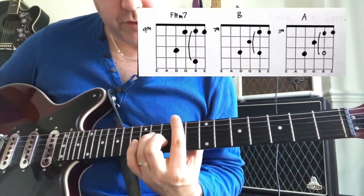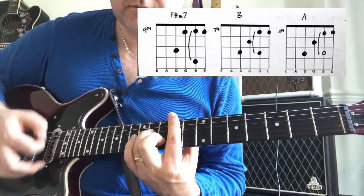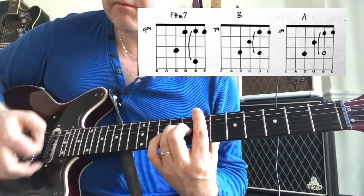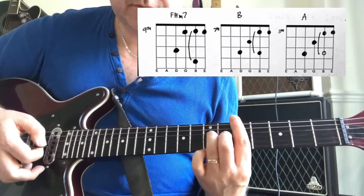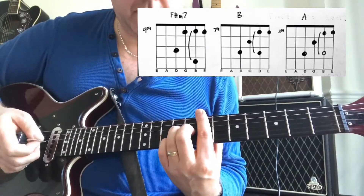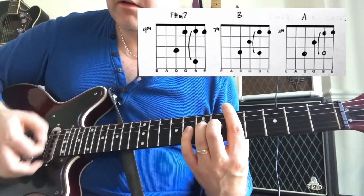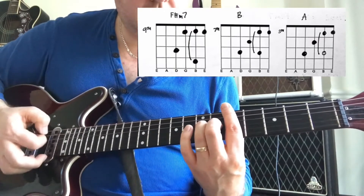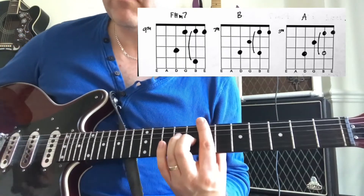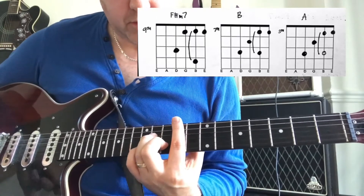The chorus starts off in the same way as what we've just done. We then go to B, then to A, then back to B, back to A, back to B. Then we move to what we'd call our bridge. So that little piece again for the chorus.